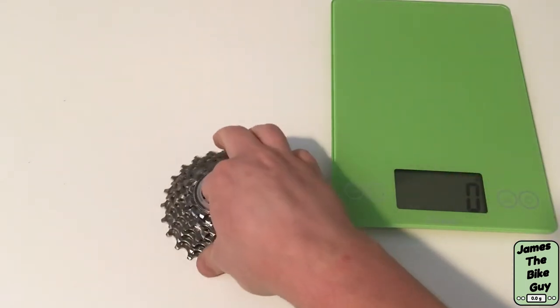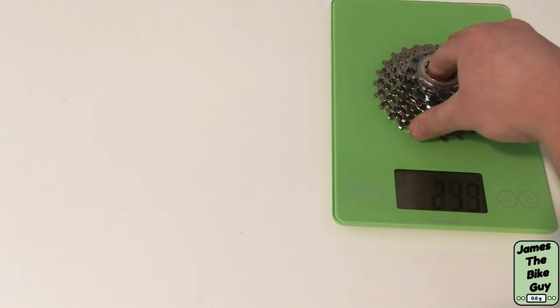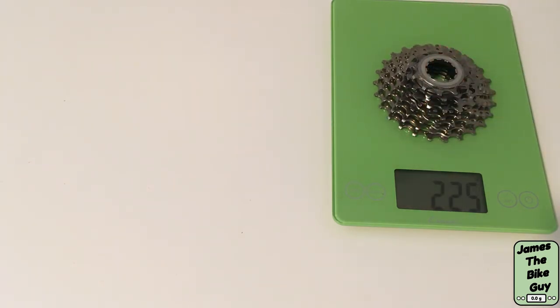Let's go ahead and see what this cassette weighs. The full cassette weighs 225 grams.